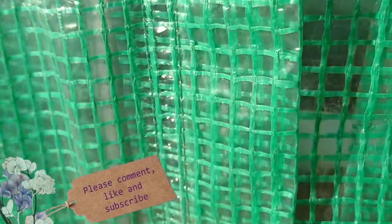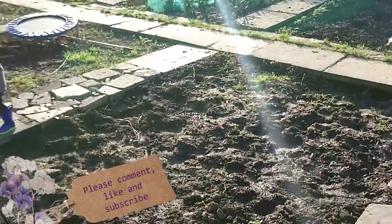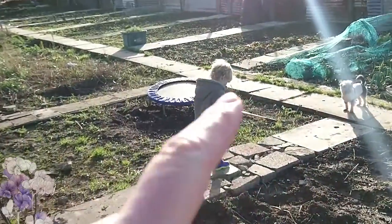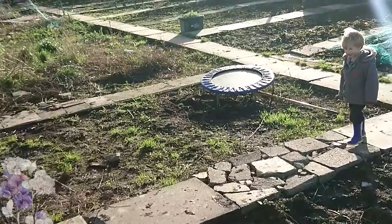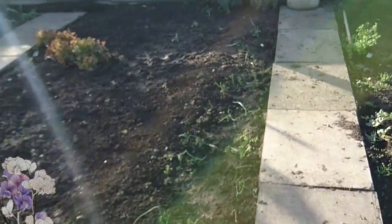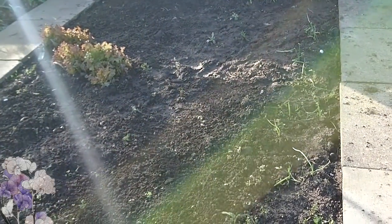We've started getting some pictures. We've made three paths nearly. That area over there — we've got a trampoline we're going to dig into the ground, and that bit is going to be a play area for the kids. Over here in this little patch I've filled it with onions — red and white onions.